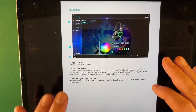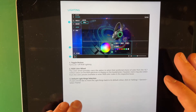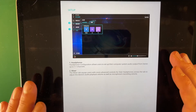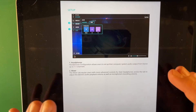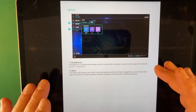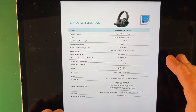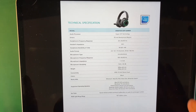You can also do EQ adjustments — there's a separate bass and treble slider, or a full EQ curve. For lighting, you can change the colors; I've changed mine to purple instead of the default. Headphone configuration lets you set these up for 7.1 surround sound. It's very straightforward overall.